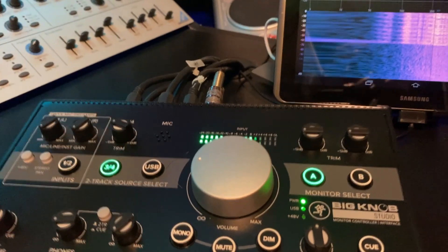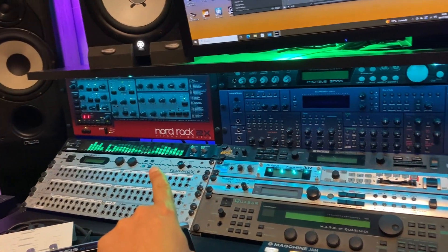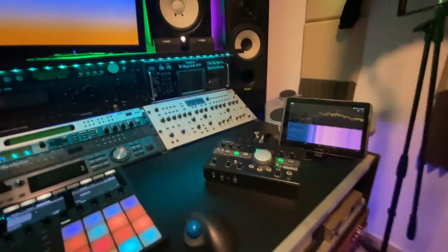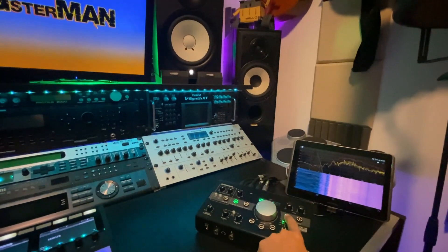Now I'm going to load a project in a DAW and we are going to test it. As you can see, the signal is coming through the VU meter and in the spectrum analyzer as well. We are listening to monitor A, which is the Yamaha HS.